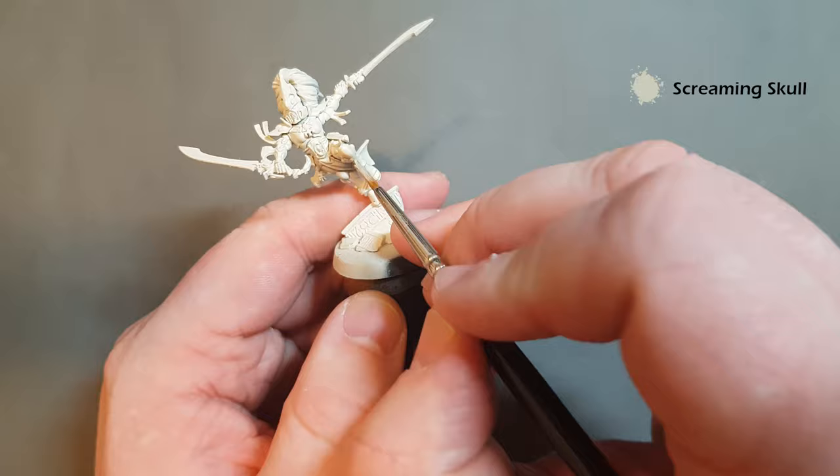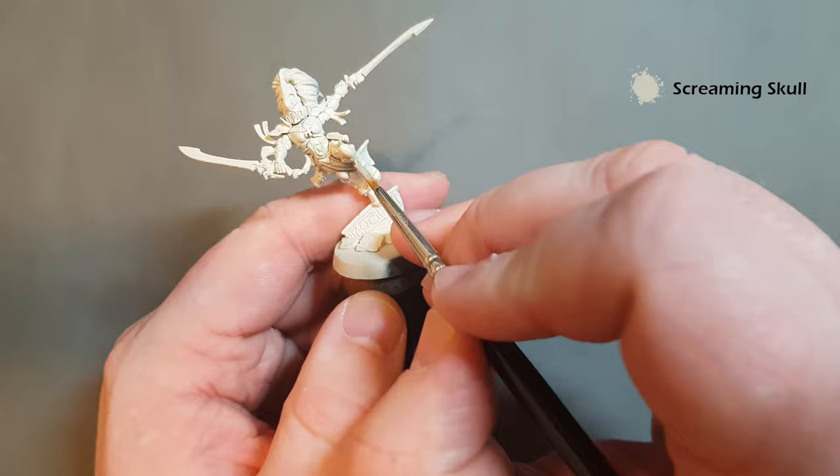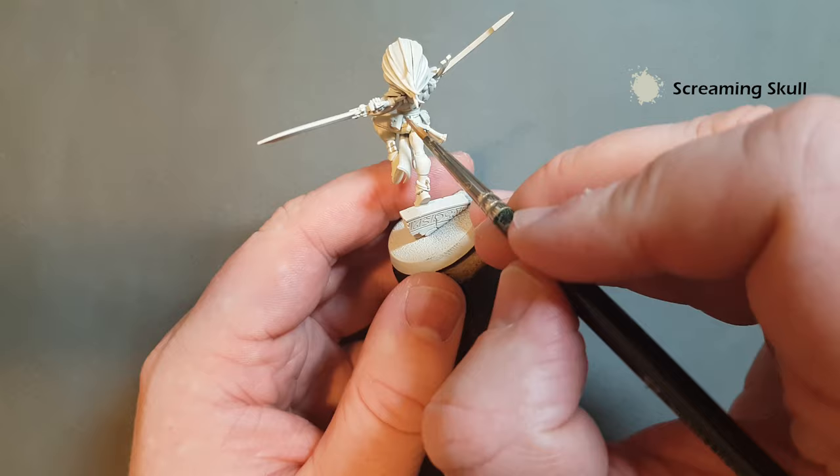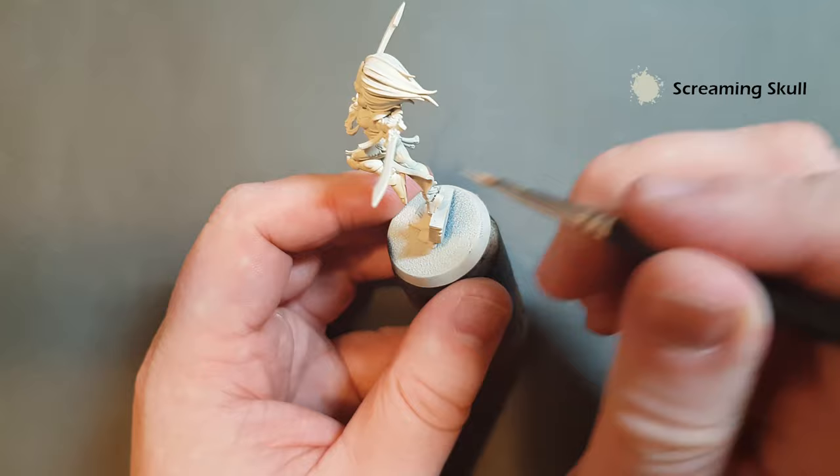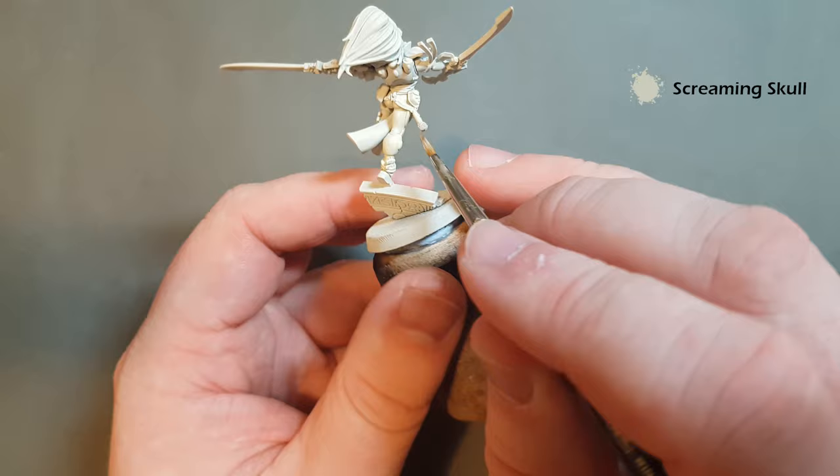As I'm working this all across the armor panels, one thing to bear in mind is that we'll do all the dark colors first. Even though I'm base coating the armor, we'll do the dark colors first because that means we can go back and correct anything before we come back and finish off the armor last.